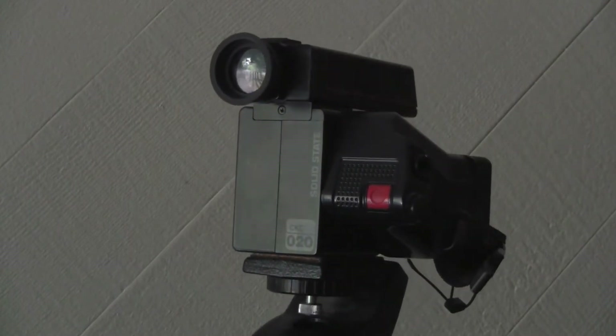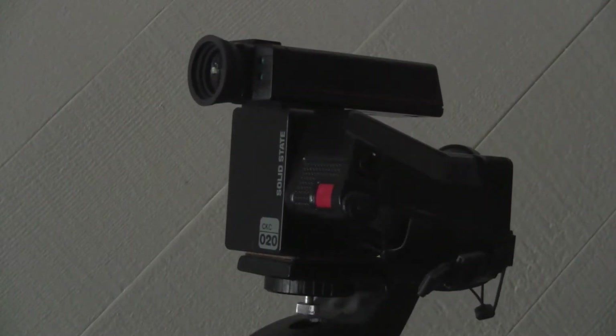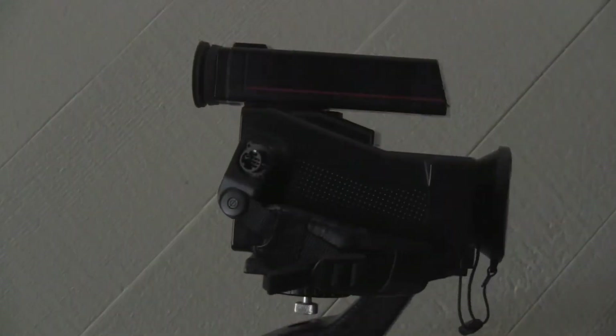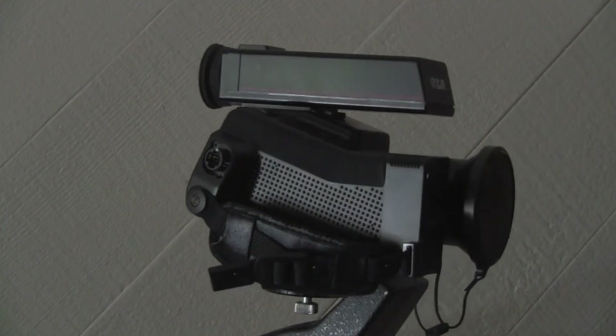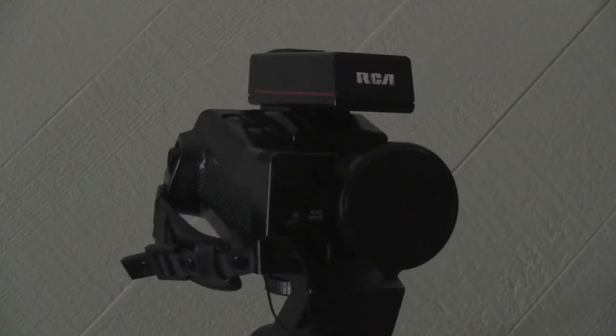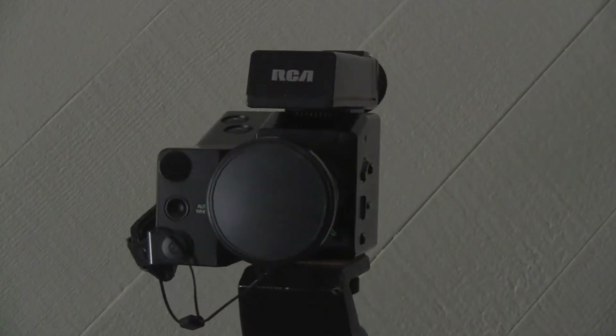The Small Wonder was marketed in approximately 1985 or 1986. It does not use a Vidicon tube like the earlier color cameras. Instead, it uses a solid-state imager. These chip-based cameras used either a charge-coupled device, or CCD, or a CMOS imager. Suffice it to say, it is not a vacuum tube product and does not suffer from those shortcomings.